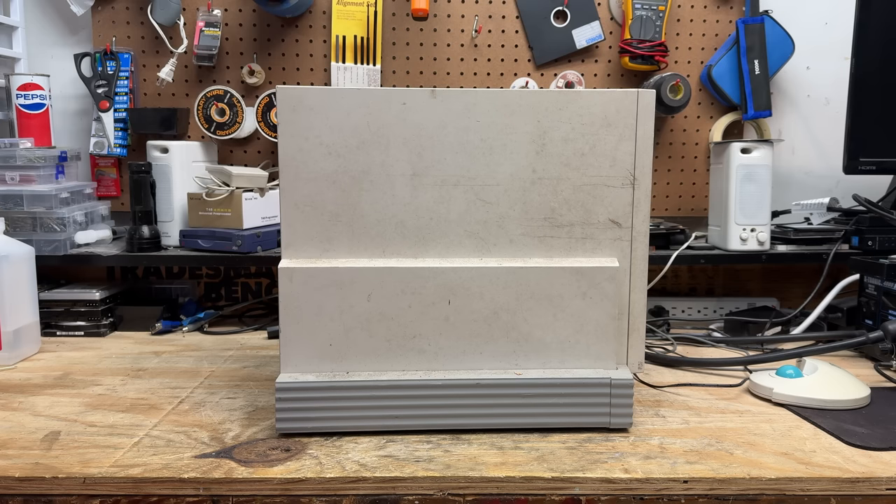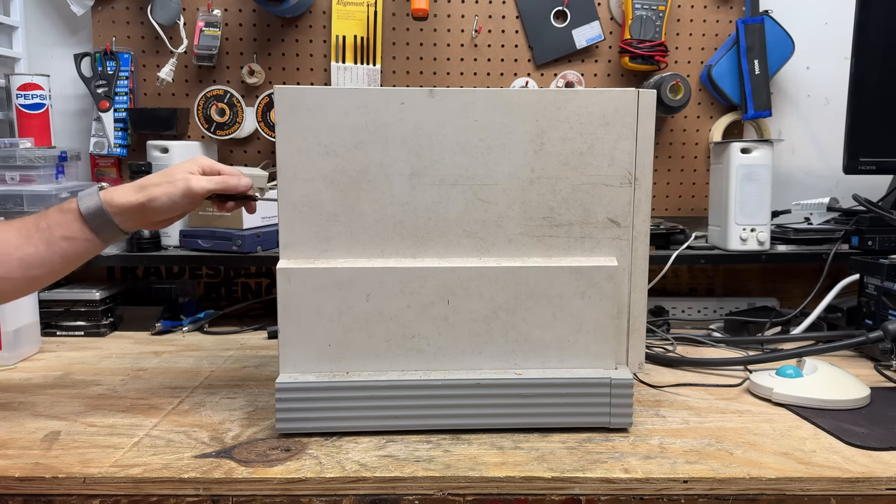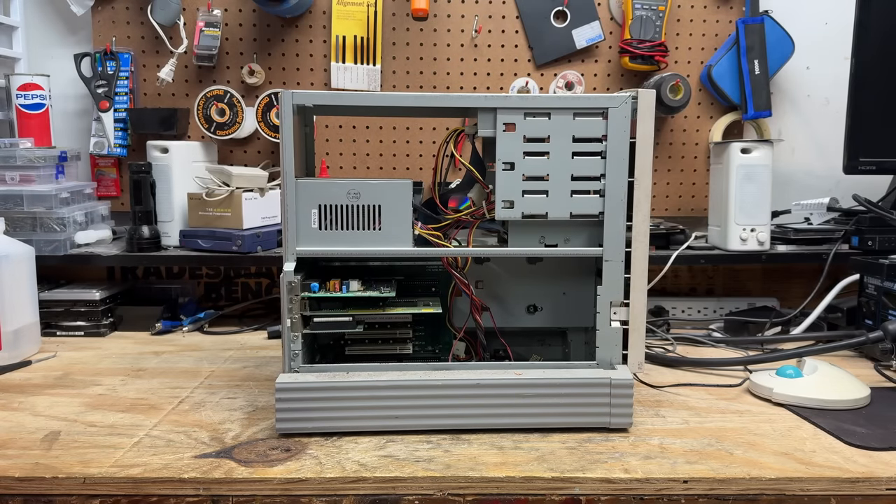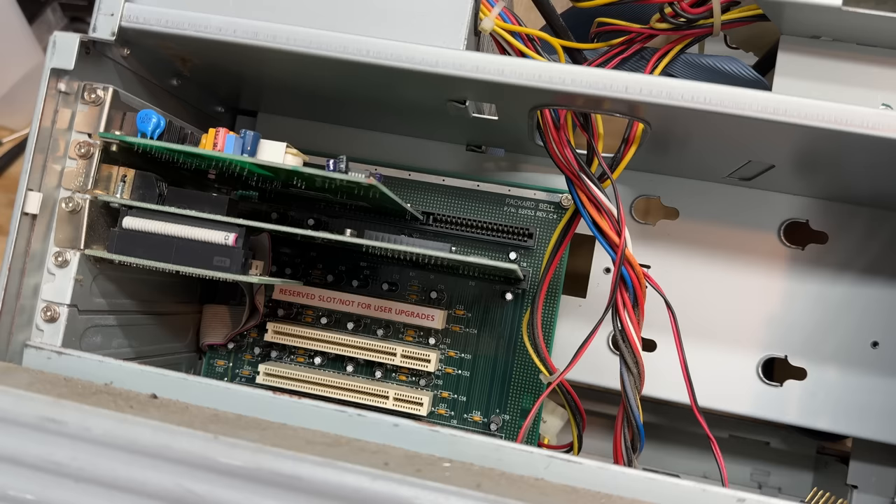Looks like someone took a shortcut with removing that VGA connector — let's see if I can get those out. Okay, time to find out if this gross nastiness extends to the inside of the machine. So far it's just a normal level of disgusting, but somebody got the hard drive — and they also took the hard drive caddy. That is just mean-spirited. And check out that label on that PCI slot: 'Reserved, not for user upgrades.' Now why on earth would that be? Unless it just doesn't line up with the slots. And looks like that's not actually a sound card — it's just a breakout board that leads to the motherboard somewhere. That's an interesting way to do it.